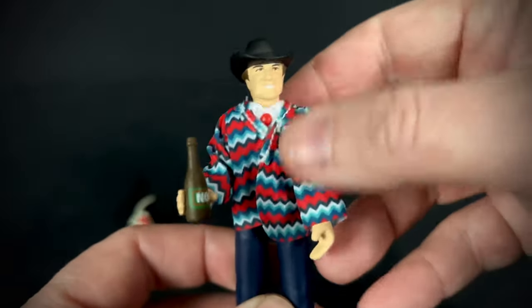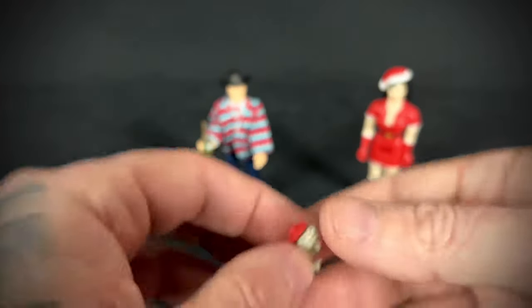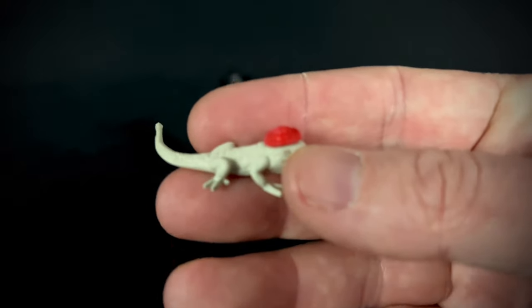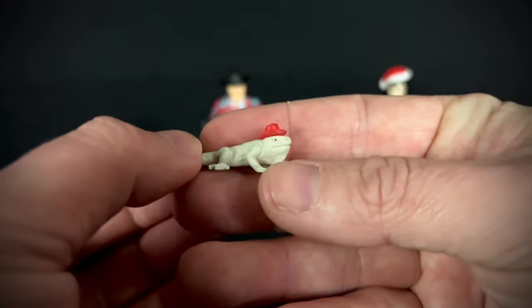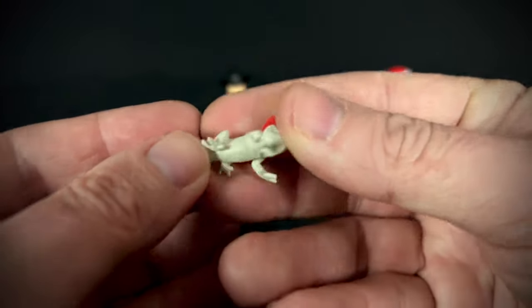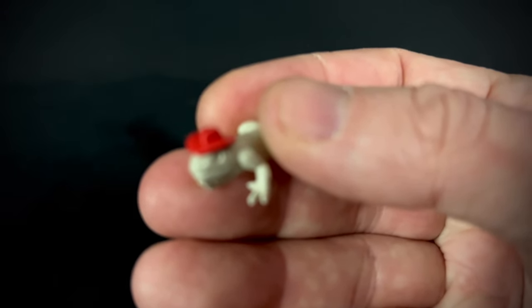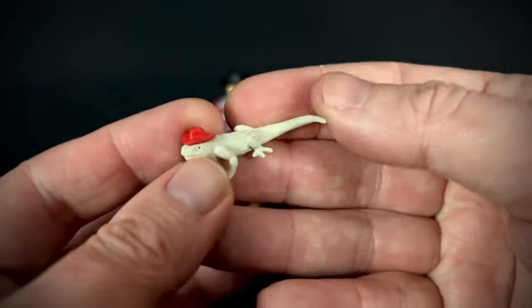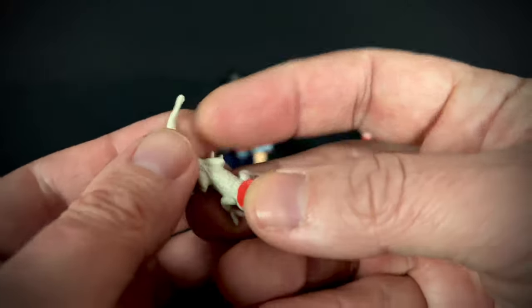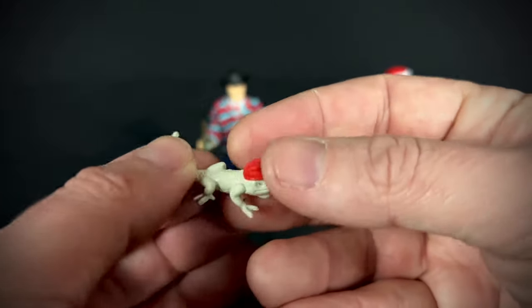He's ready to kick back and watch a horror movie. Let's look at Ernie the Lizard real quick. The lizard is actually done up pretty well — the sculpt is pretty nice. He's got his little hat on, and I really like him.